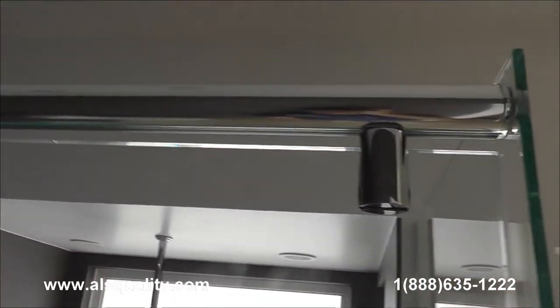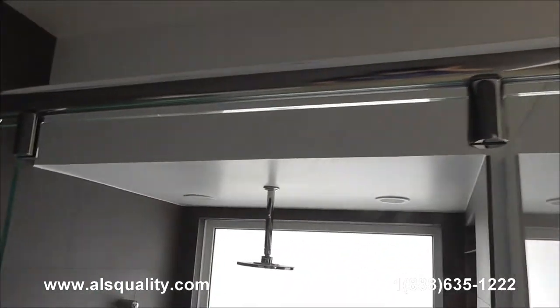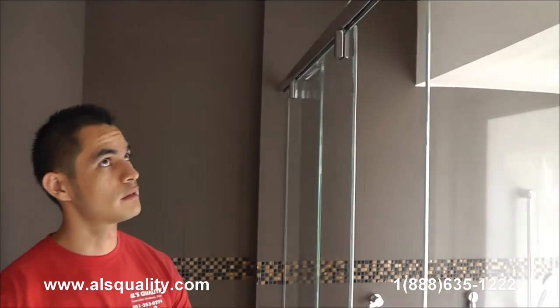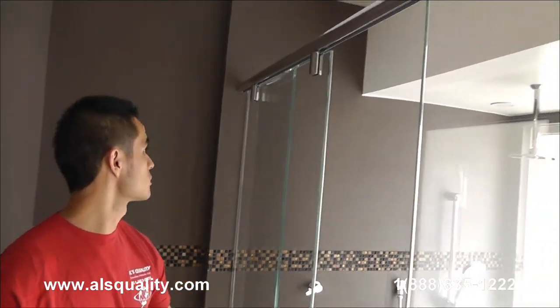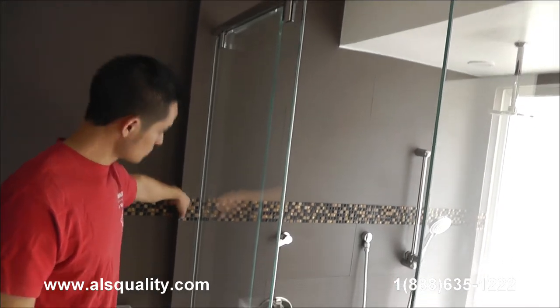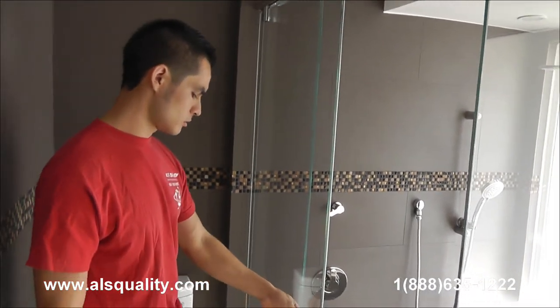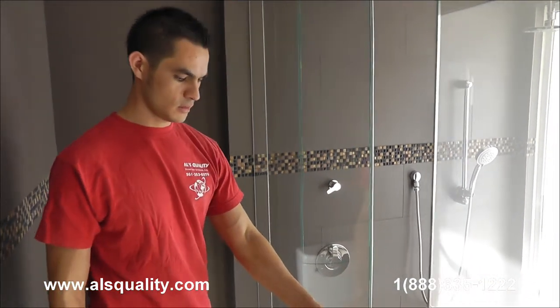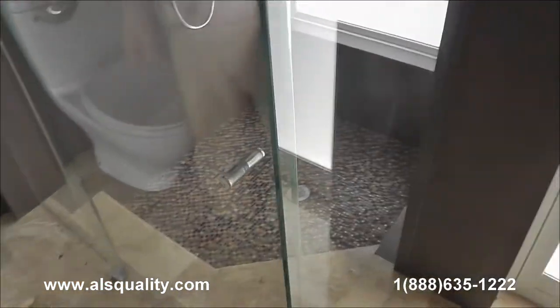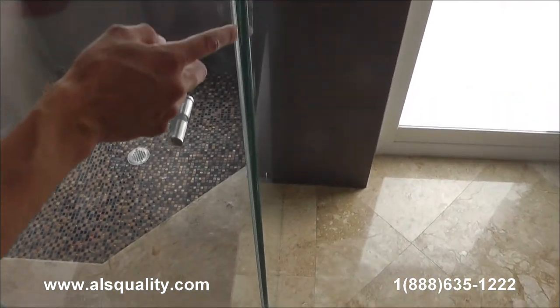The same bar on the top has stoppers to prevent the glass from hitting the wall, so we did put stoppers on the top. And obviously on this side, when we close the door, there is another stopper.